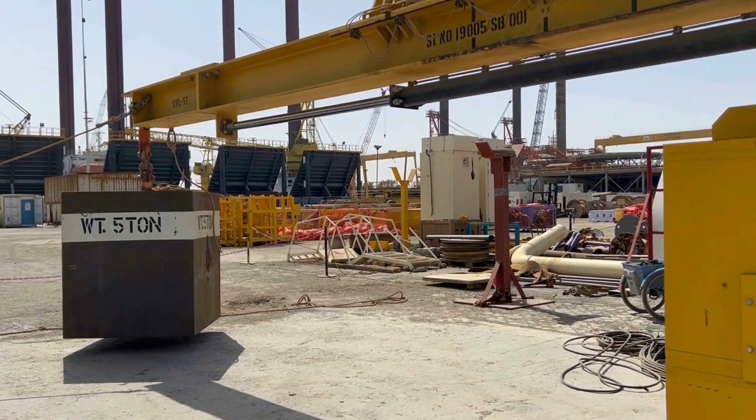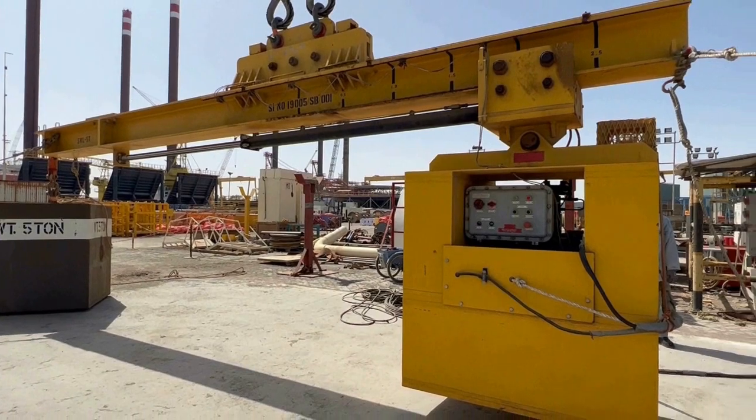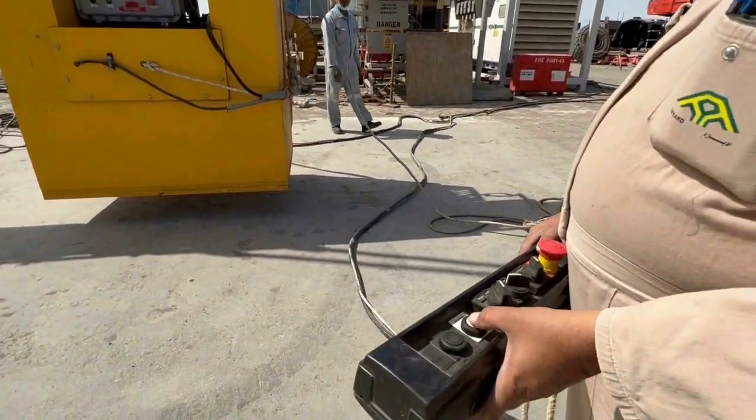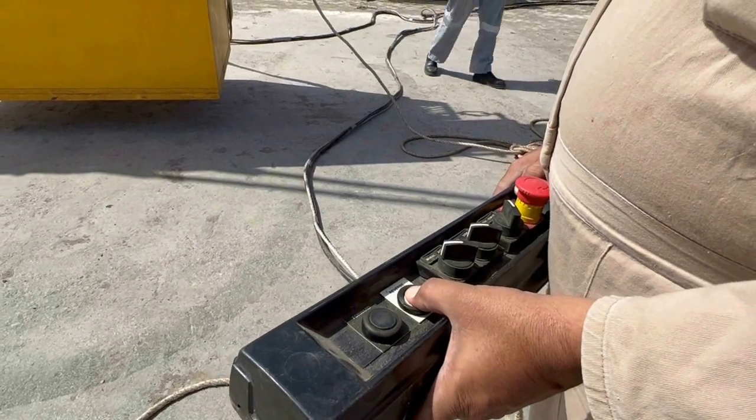Which will automatically stop? It will automatically stop. Okay. This one is making a custom — it's a transfer.